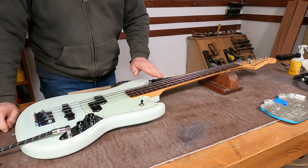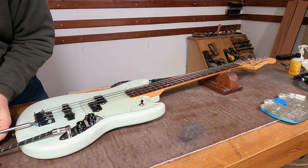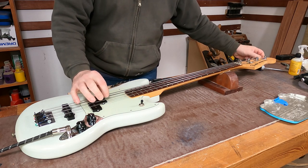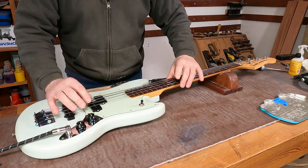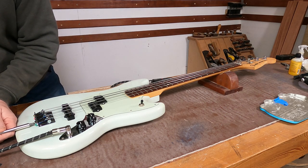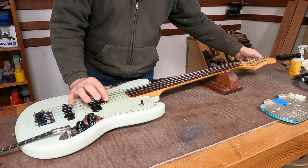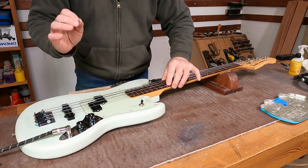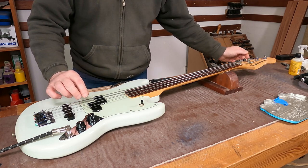It's ever so slightly sharp, so if it's sharp we need to make the string longer. We'll just pull that saddle back a little bit, bring it back up to pitch, and check it again — a little touch more. It's just a case of going backwards and forwards until you get them absolutely spot on. Now it's just a case of doing the rest of the strings in exactly the same way.